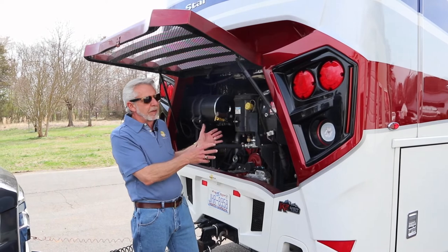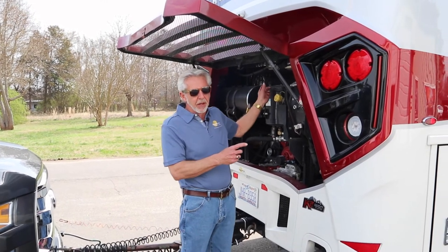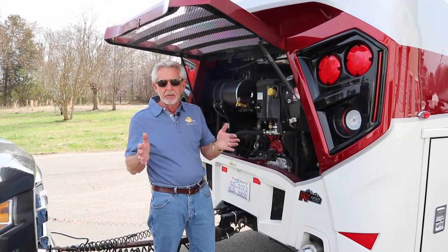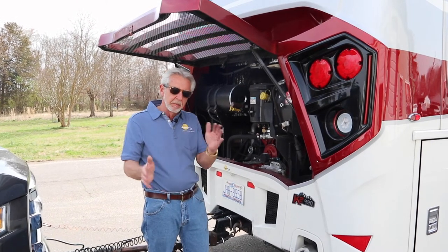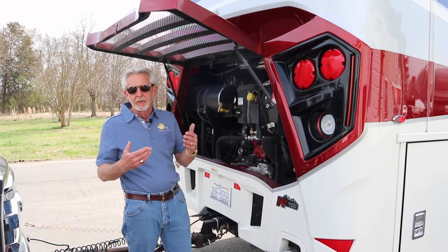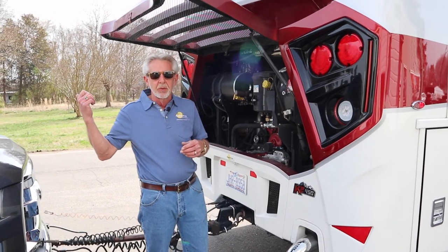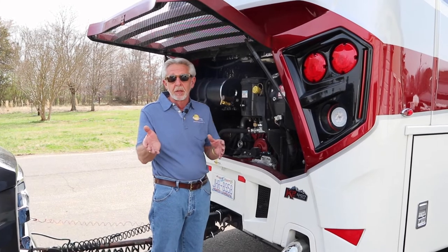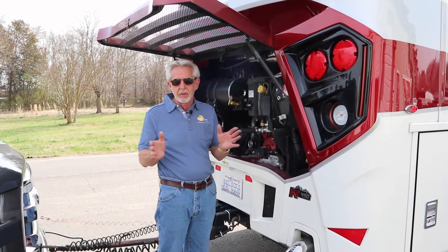I always carry extra DEF with me. On this particular motorhome, the DEF fill is on the left side in the back and the fuel fill is in the front. So I always carry two and a half gallons of DEF in the bay. I fill the DEF tank up, take the empty DEF container to the fuel pump to fill it, and carry it with me. That way you don't have to move the motorhome forward to fill the DEF on the opposite side — especially when you have a trucker sitting behind you. Carry some extra DEF and fill it at the pump. It's also cheaper, and you're going to use it within the next day or two, so it won't go bad.